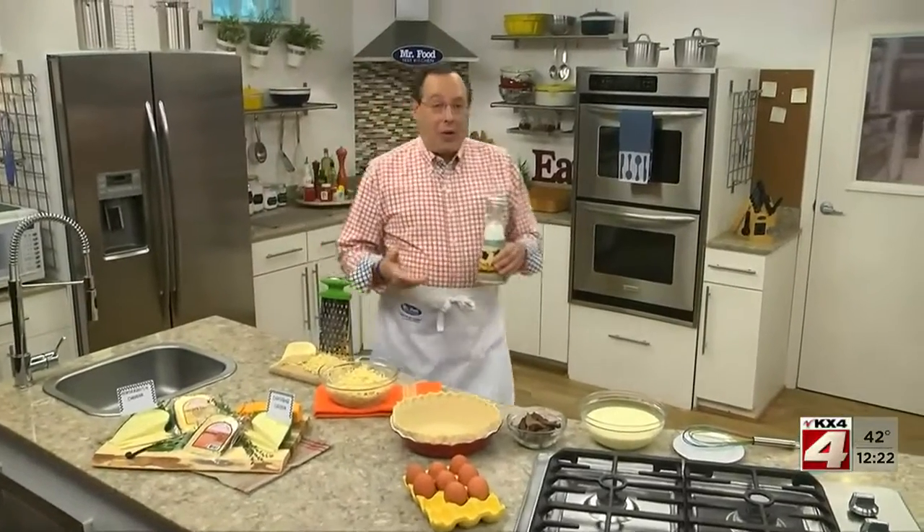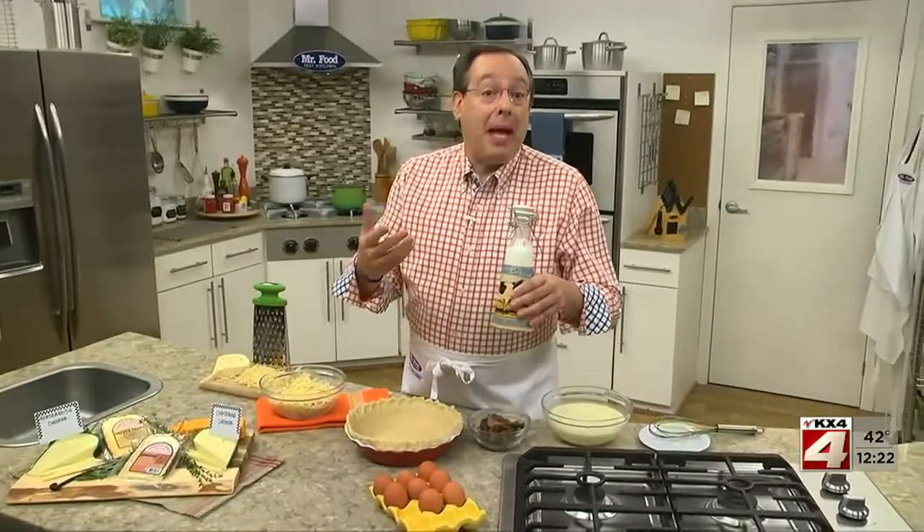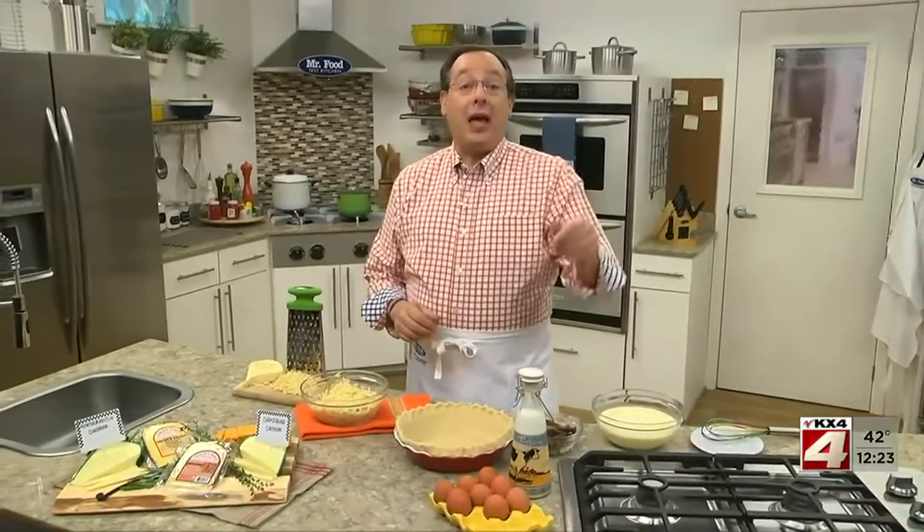With Easter and Mother's Day right around the corner, not to mention all the spring get-togethers that'll be going on, now's the time to start thinking about what we can make that's a bit different. How about a quiche? Not just a regular quiche, but one that they'll remember long after it's served.